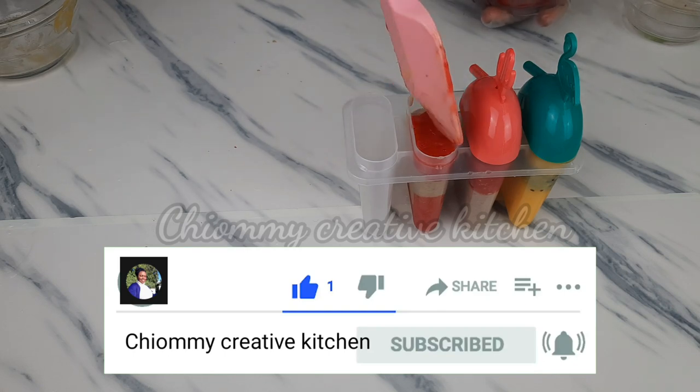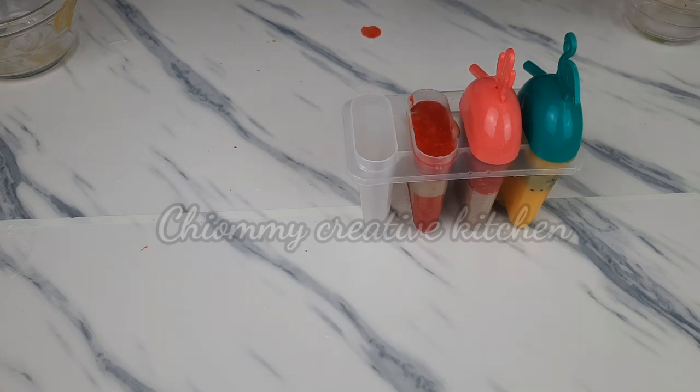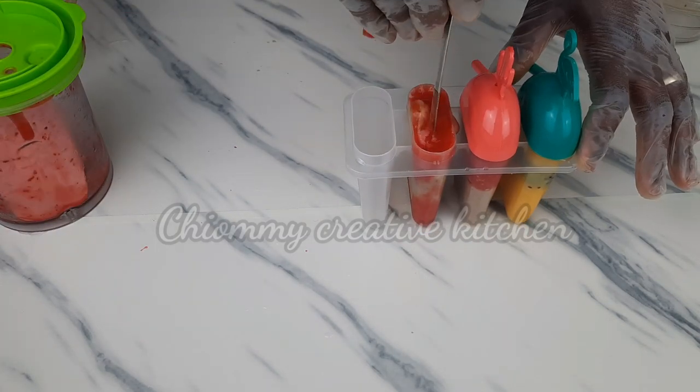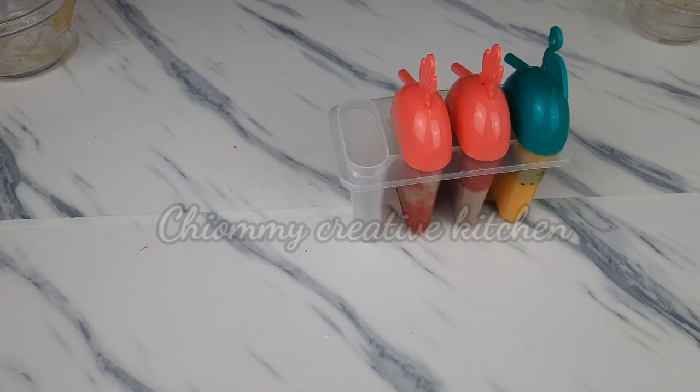While watching this video, don't forget to hit that subscribe button — it is free. Remember to hit the notification bell so that you will not miss any of my videos. God bless you.